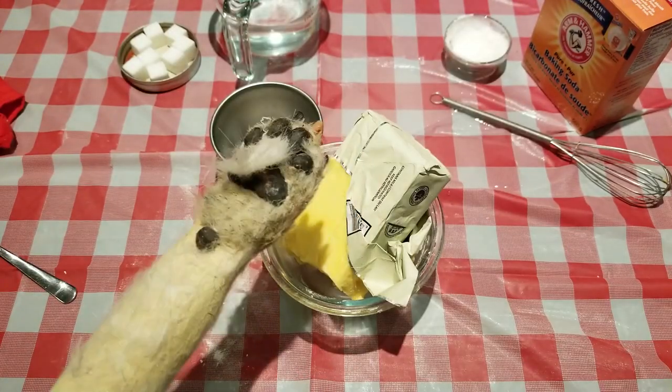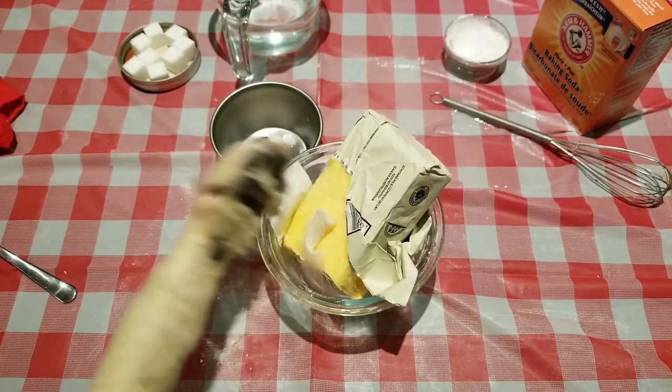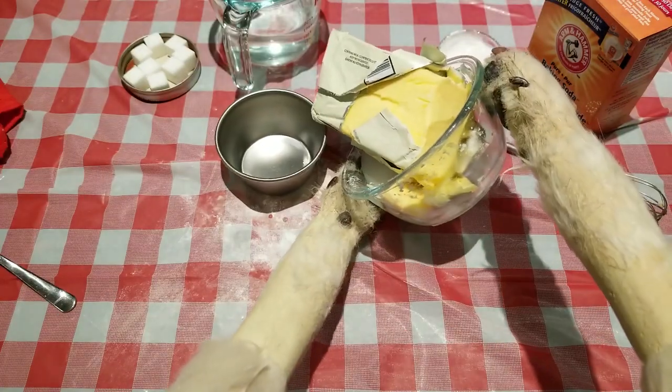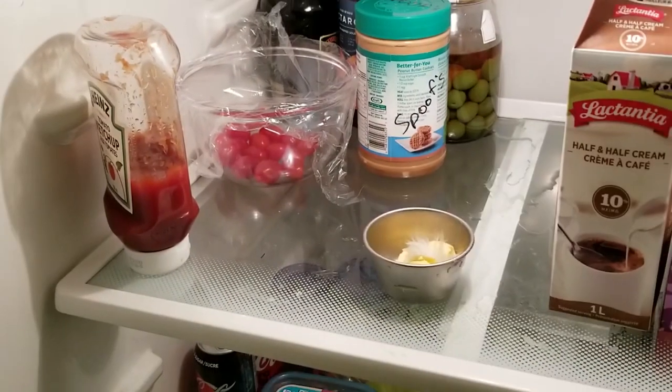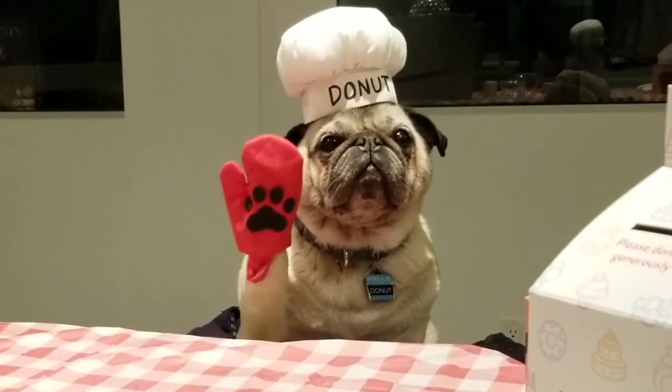Use only the freshest Pug hairs for maximum DNA extraction. Pour the solution into a radiation-safe plate and set aside in the fridge for 20 minutes. Safety first — be sure to put on your radiation-safe gloves.